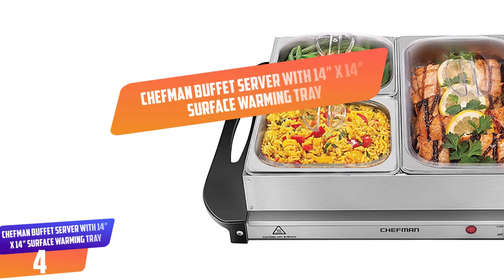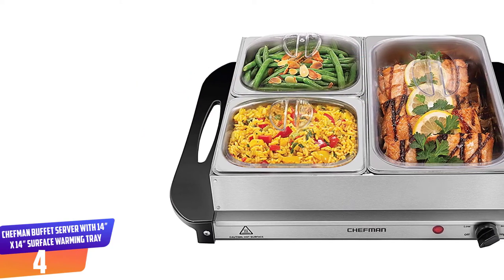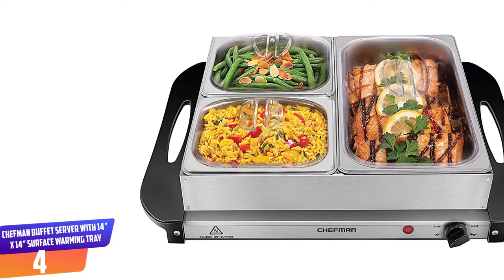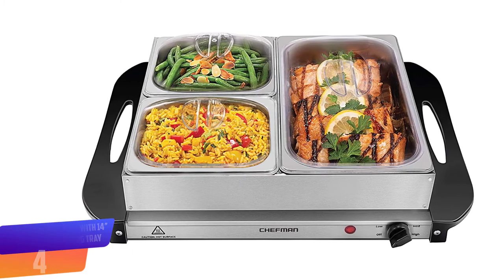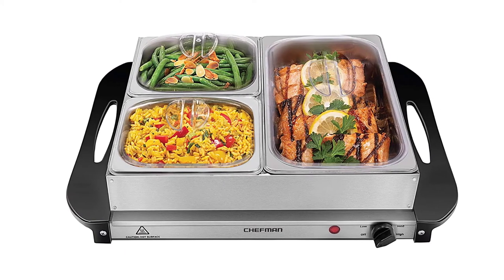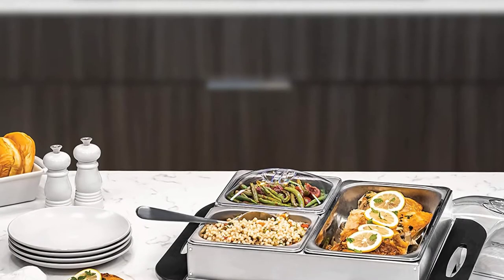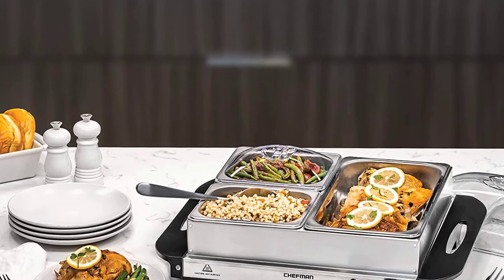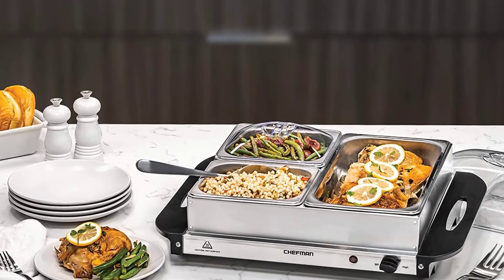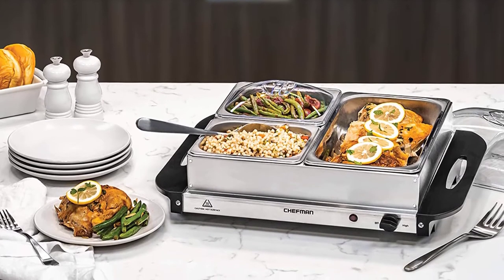Number 4: Chefman Buffet Server with 14 inches by 14 inches surface warming tray. Are you tired of food getting cold all the time? Then it would help if you got yourself this warming tray by Chefman. It features adjustable temperature control making it easy to heat your food. It is suitable to use for holiday meals, dinners, or other big events and parties. The safety feature on this tray prevents it from overheating, thus it will keep your food warm for hours.